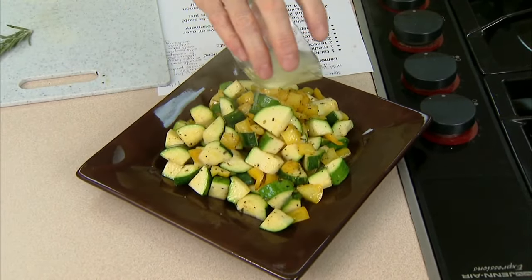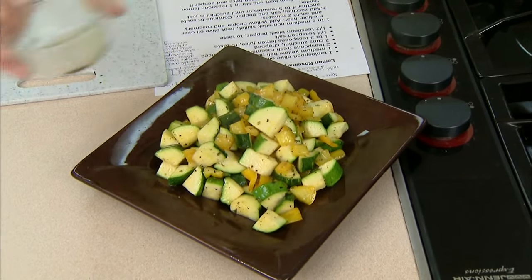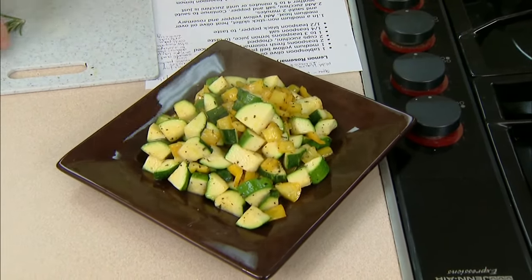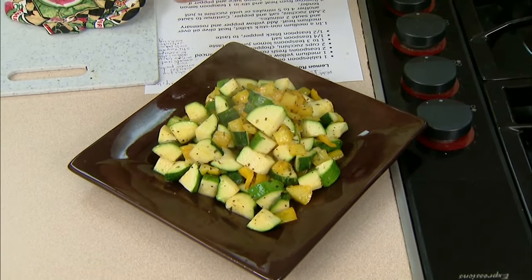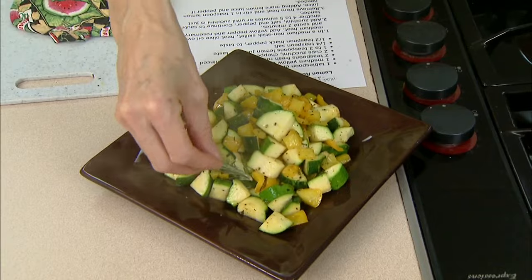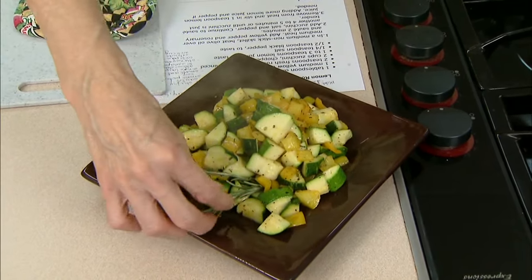The last thing I'm going to do is add a little bit of lemon juice. The lemon juice goes on to your taste — somewhere between one to three teaspoons — so make sure you taste it and make sure it's got the flavor you want by the time you're done seasoning. I've got a little bit of garnish with a little bit of rosemary.